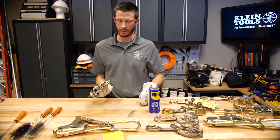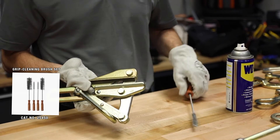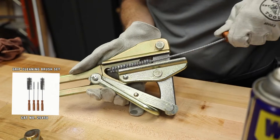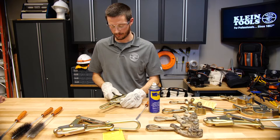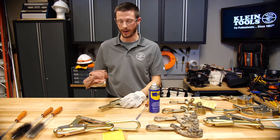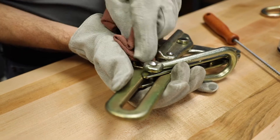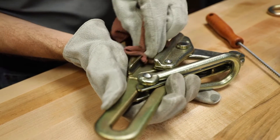Since this is a round jaw grip I will use the round brush. I'll scrub this until I do not find any more debris, and then I will grab a dry clean cloth to wipe out all of the degreaser.